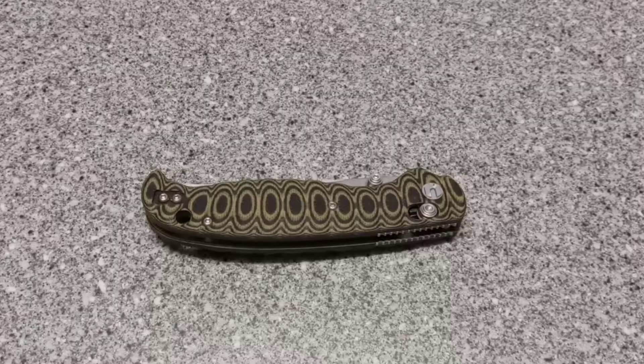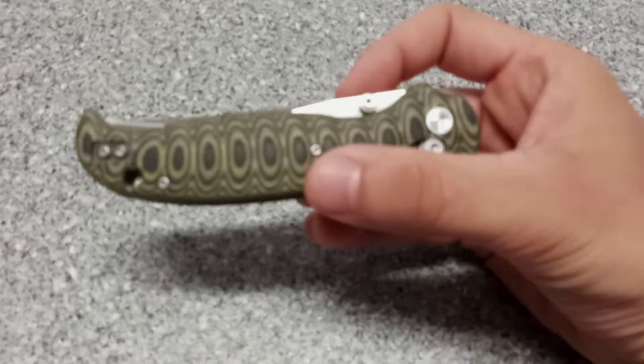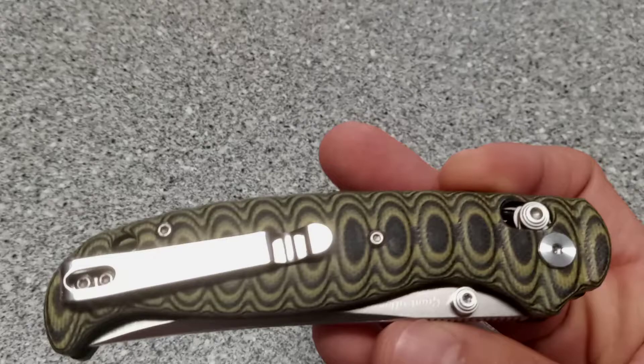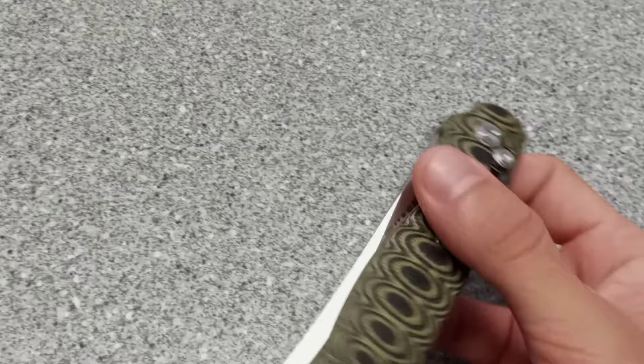Hi there, welcome to the Collector's Nook. Today we're going to be checking out a Harn's Giant Silkworm — not actually a worm — folding pocket knife. This one's black and yellow. It's got a G10 handle with a plain edge and 14C28N steel.